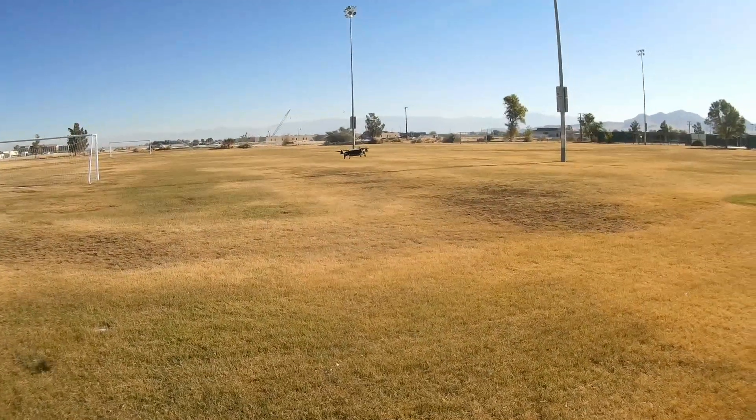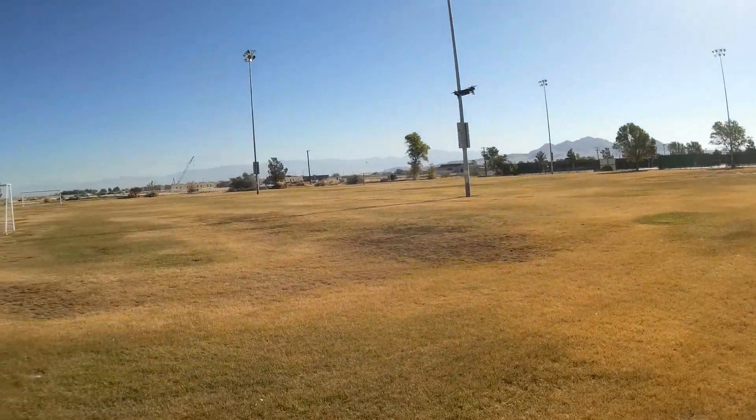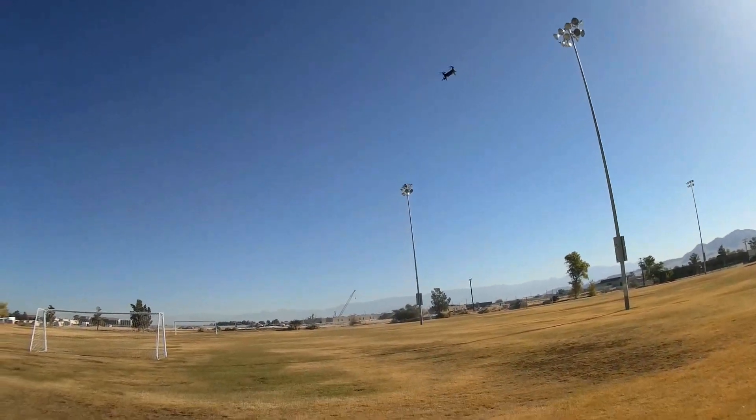Let's try that flip button. You've got to hold the flip button down to make it flip. If you just press it, it won't do it. You've got to hold the flip button down.